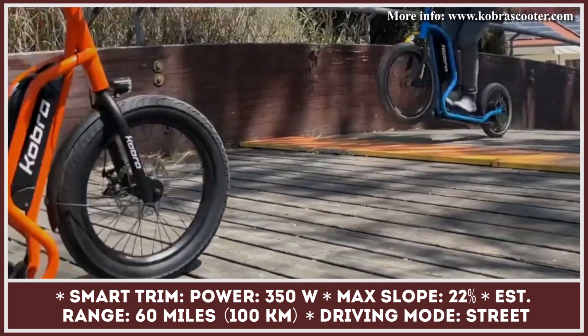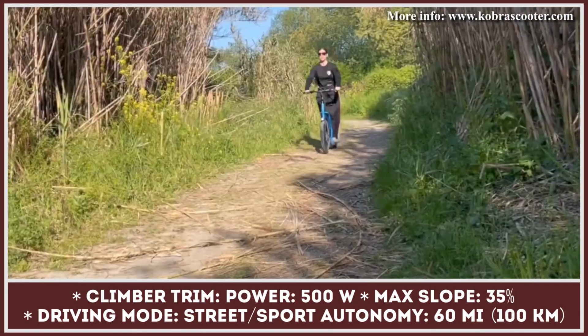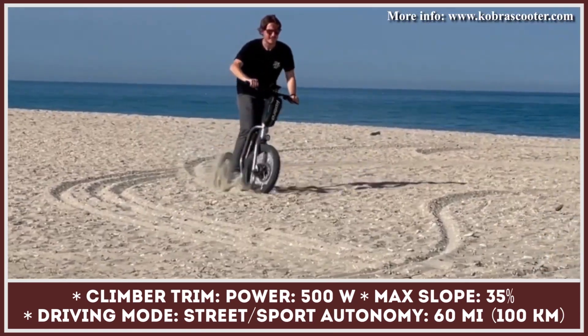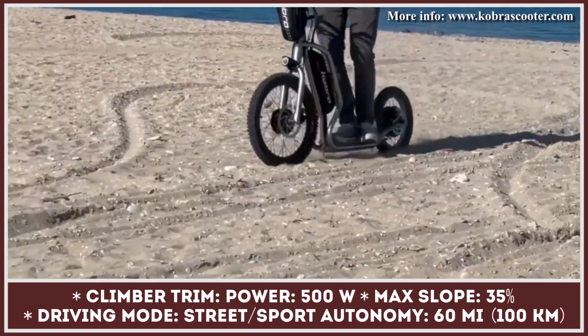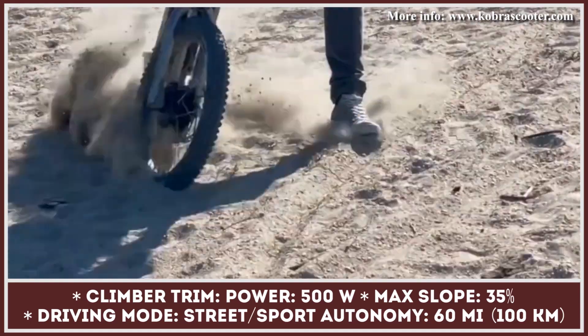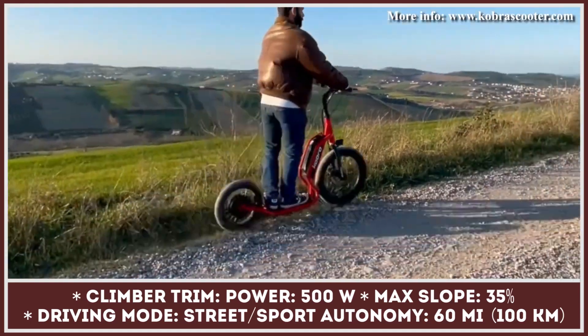The power output depends on the trim of your choosing — the Smart trim has a 350-watt motor, while the Climber is powered by a 500-watt one. The Cobra has a battery pack mounted in a tubular steel frame and can provide up to 60 miles of riding at speeds nearing 16 miles per hour.